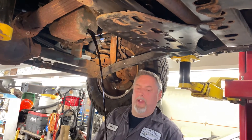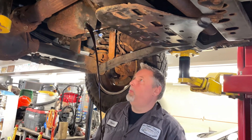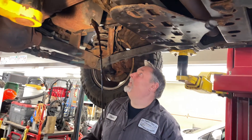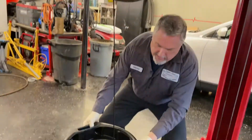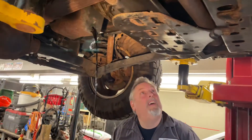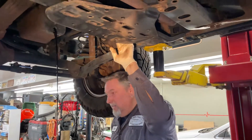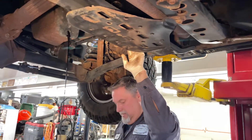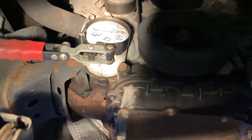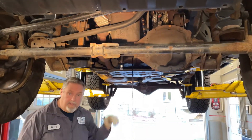The oil is 5W20, six quarts, and we've got Mobil 1 to put in it. We bought this Jeep off a car lot — which I hate — it was traded in, so right there you're losing money. We're saying the oil hasn't been changed in a year because on the oil filter there's a date, and it was dated last year. Who knows how long the Jeep was kicking around waiting for a new buyer, which was me.